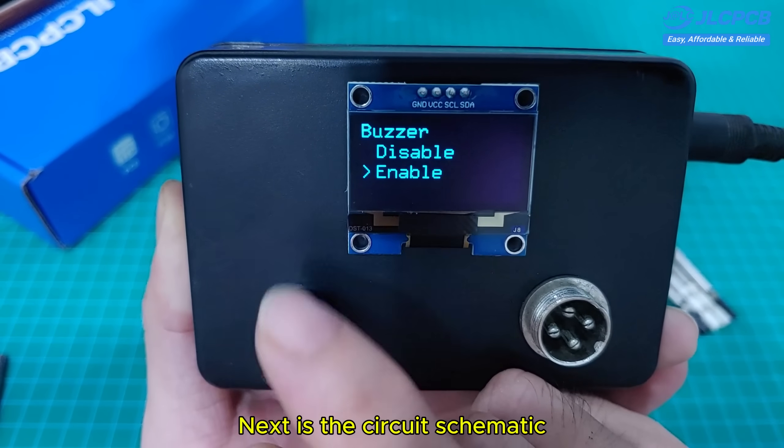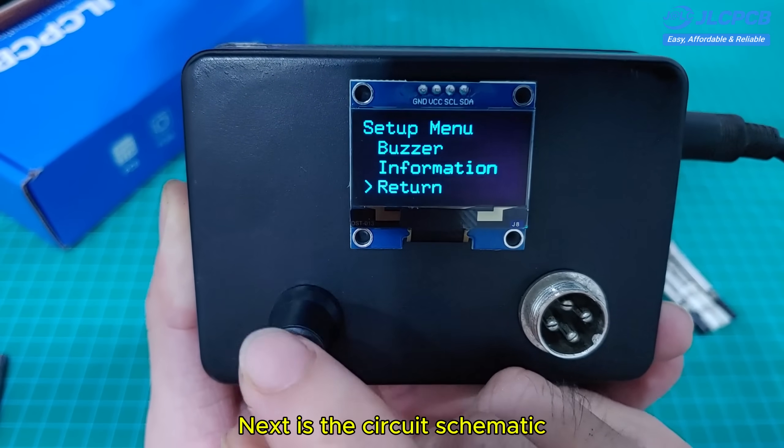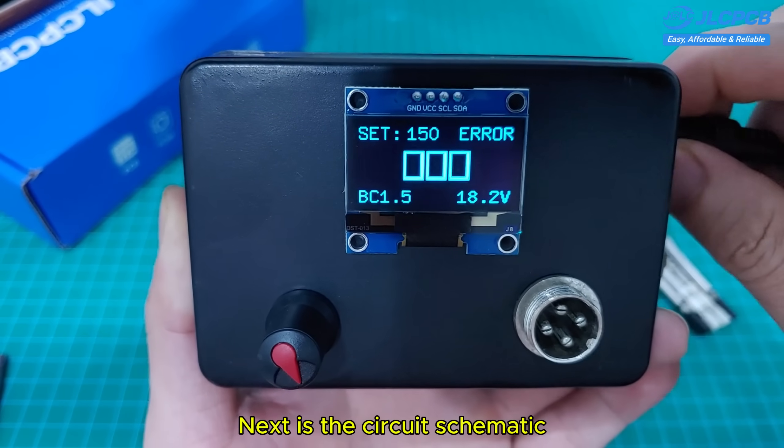Next is the circuit schematic, which you can refer to for a better understanding of how the soldering station works and how the temperature control system operates.